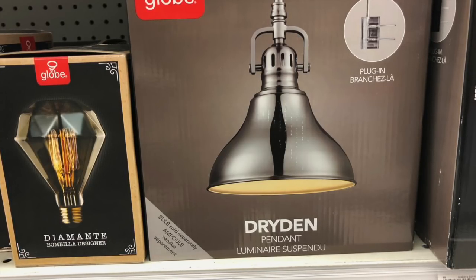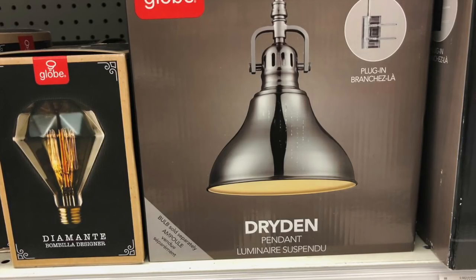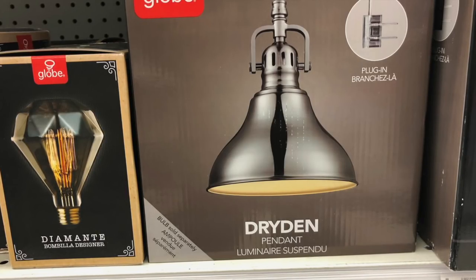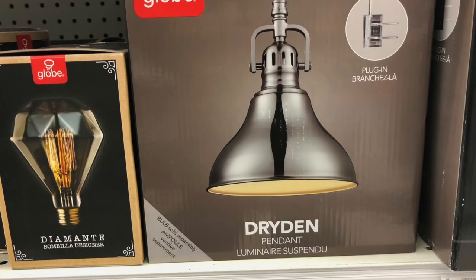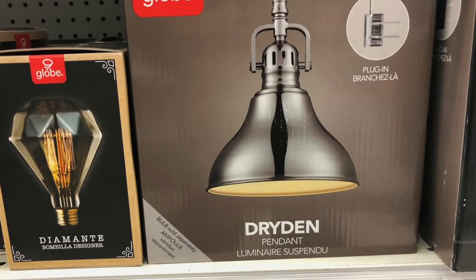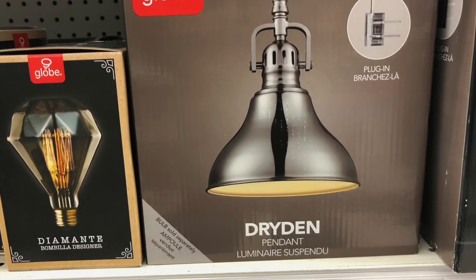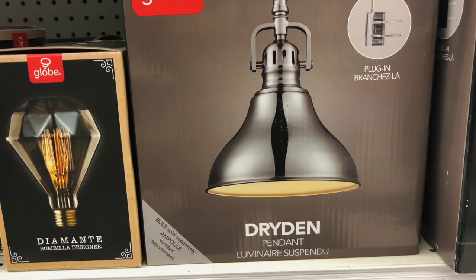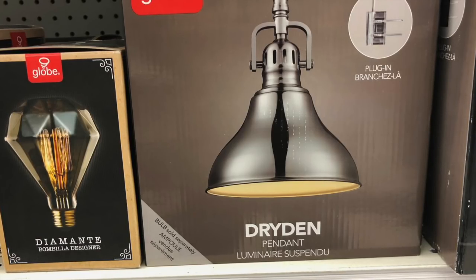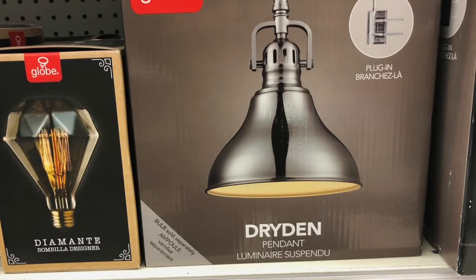It would still cost less than a Kessel light, and you can modify it by putting different bulbs inside a pendant like this over your tank — it won't look so industrial. When I was there I was tempted to buy two of them for my antique tank but they only had one, so next week I'm going to go and buy two to put over my antique fish tank.